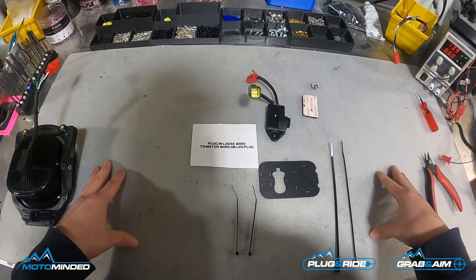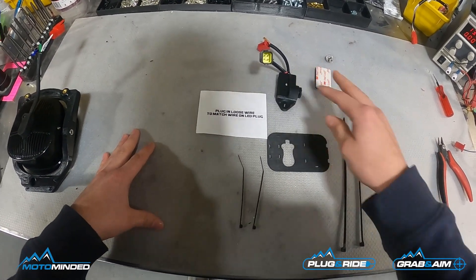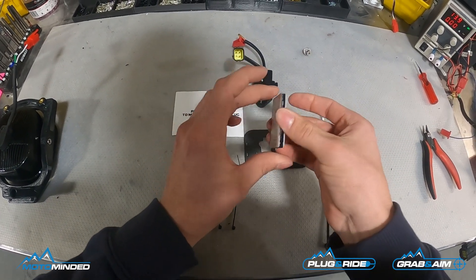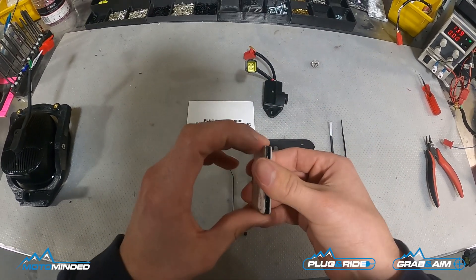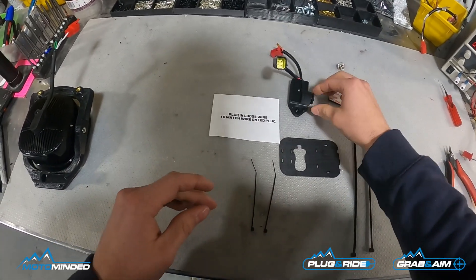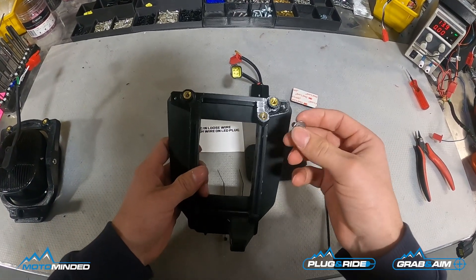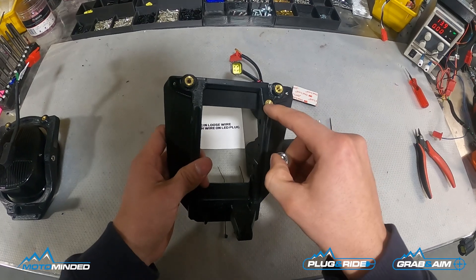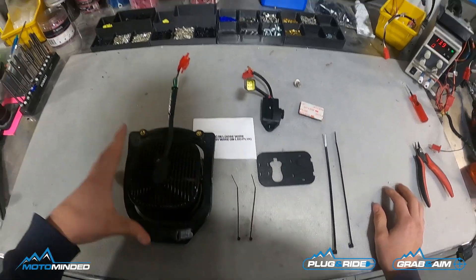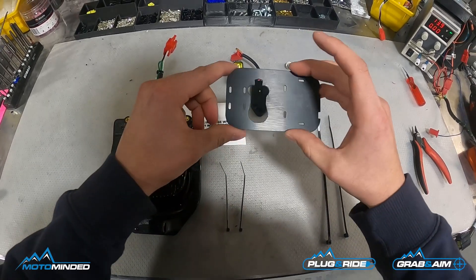We also want to make it as universal as possible, so when you order the kit this is what's included: you got your dimmer, you have a double-sided velcro 3M backing tape so you can mount it more universally if you need to mount it on the mast or something to have better access to the dial. You have a bolt here in case you're using a bracket that has an additional brass insert.